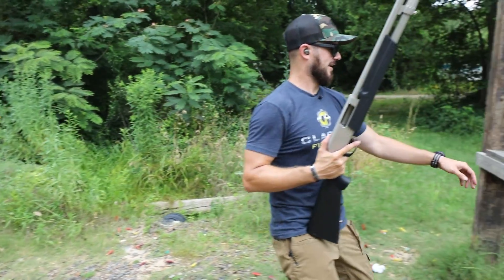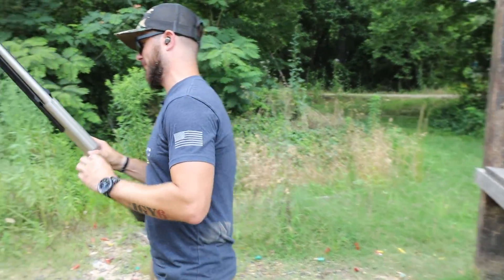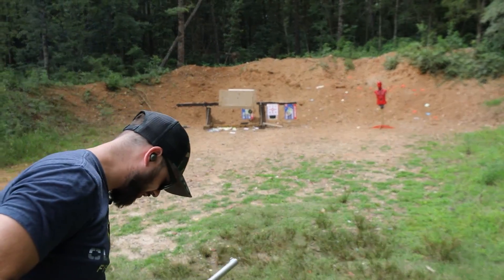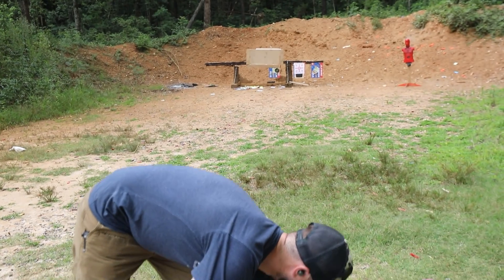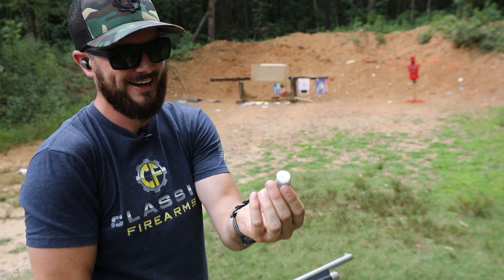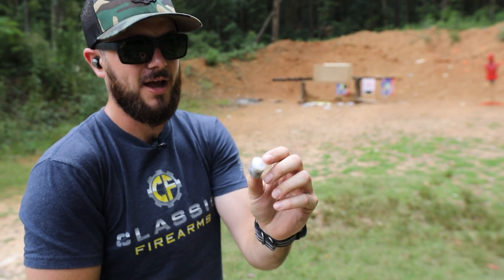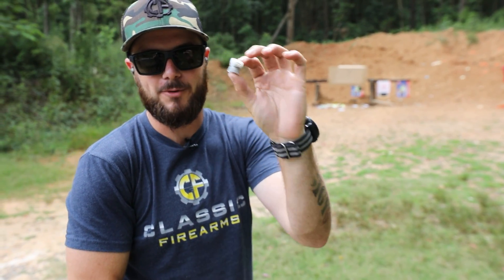I've got another slug here just for fun. Why not? Oh yeah — now the wad on that one came right back at me. Here it is. Oh dude, I love shooting. You just never know what kind of fun stuff you'll get. Also, this is why you wear eye protection and things like that.